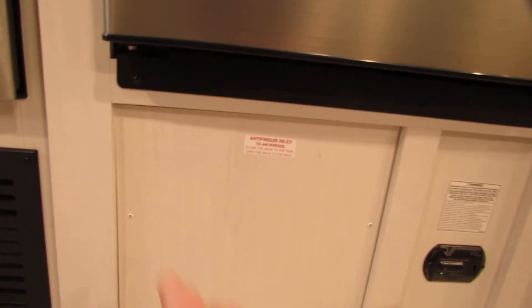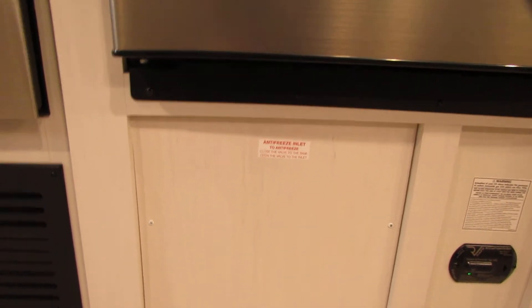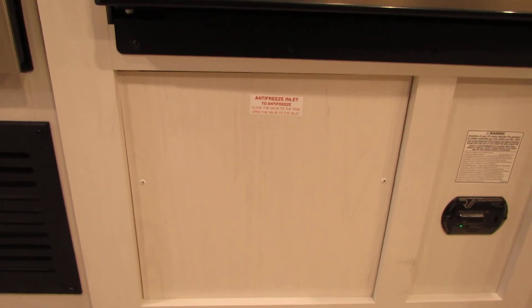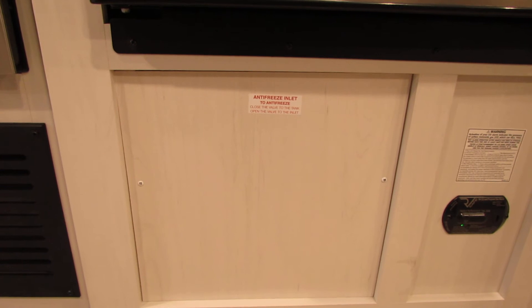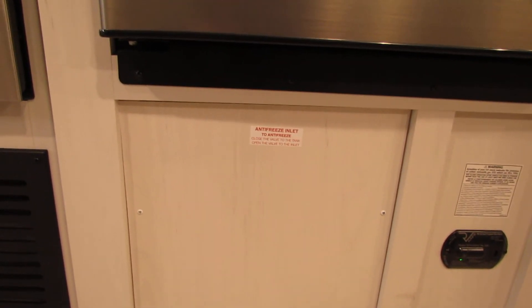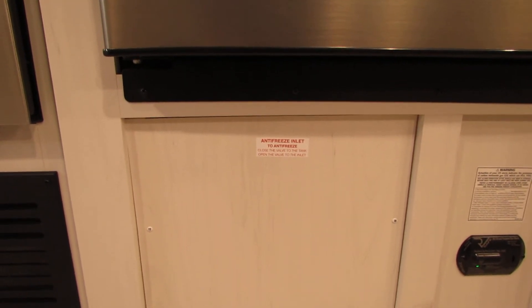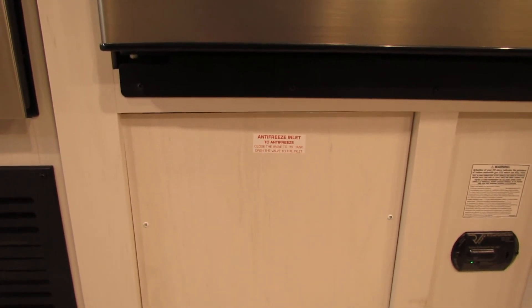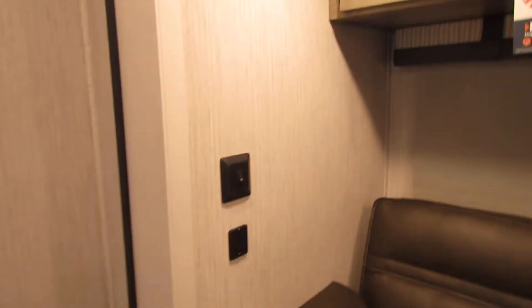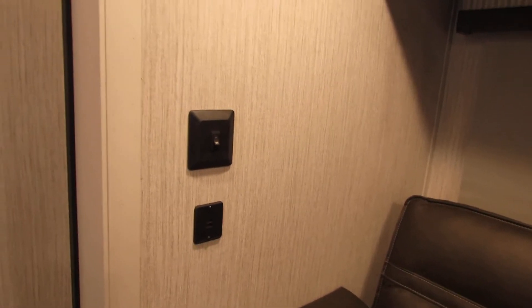This area down here you're going to want to open up when it comes to winterizing your unit. You don't want the antifreeze to get in your hot water heater, so there are actually two valves that you need to turn — that will be gone over during your walkthrough. This is your carbon monoxide detector. There are also little areas by the couch where you can charge your cell phones.